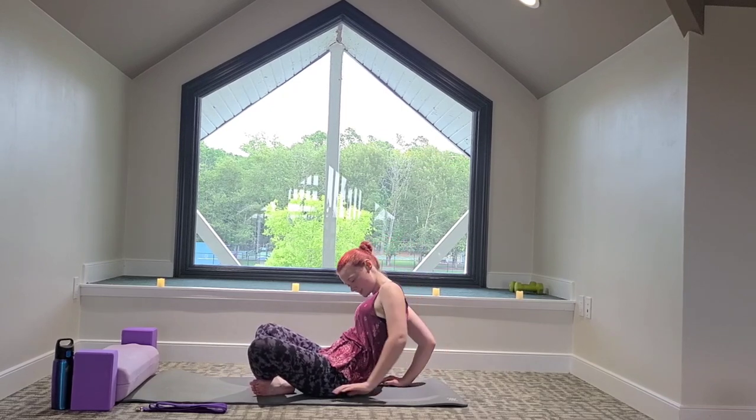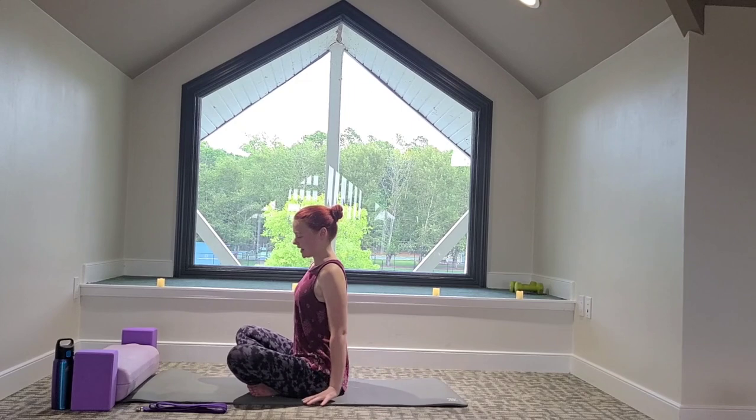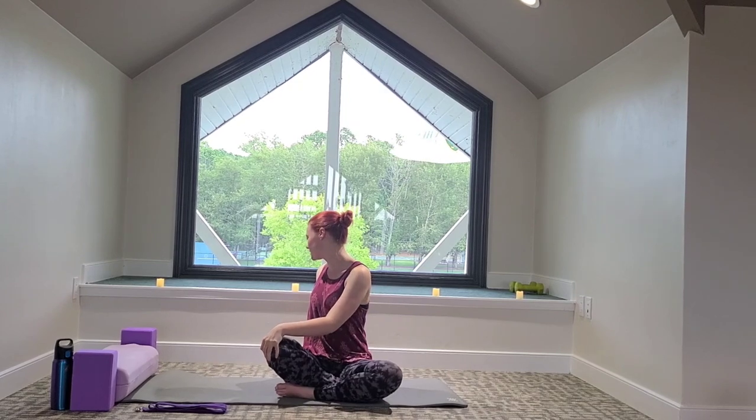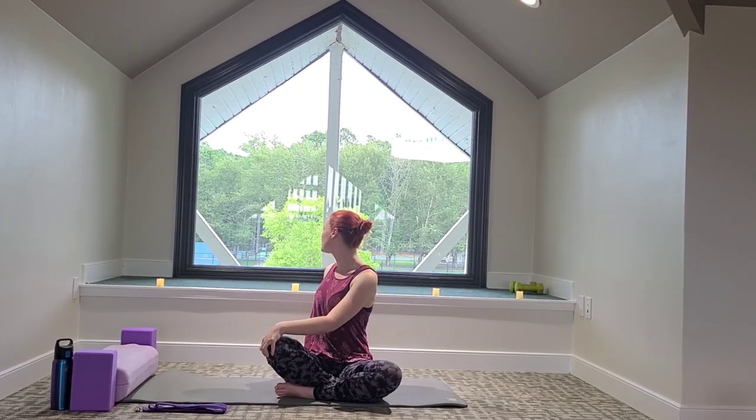Inhale, let's walk the hands towards the hips. Sitting up nice and tall, we're going to do a little twist. Right hand comes on the left knee, left hand comes back behind us. We're either looking towards the left side or over the shoulder for a twist.